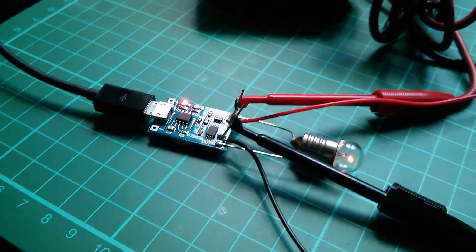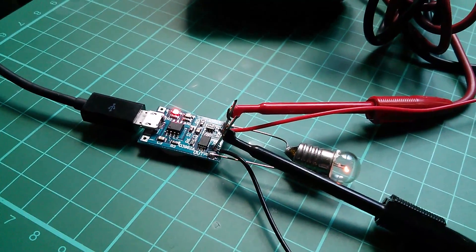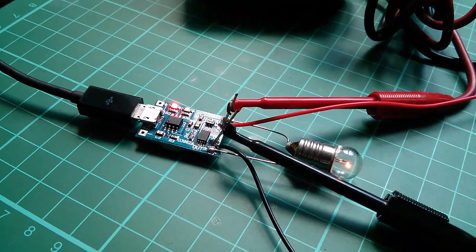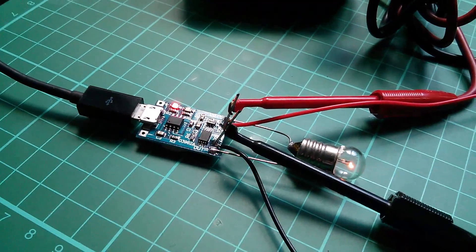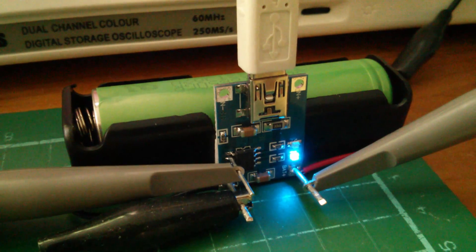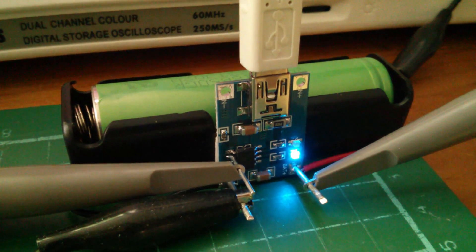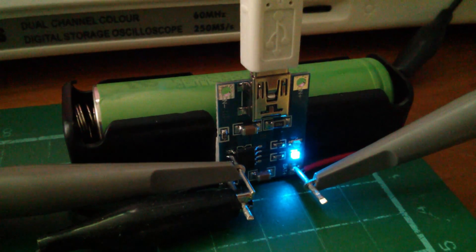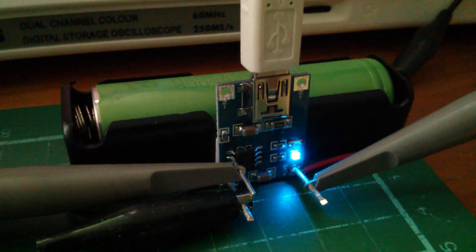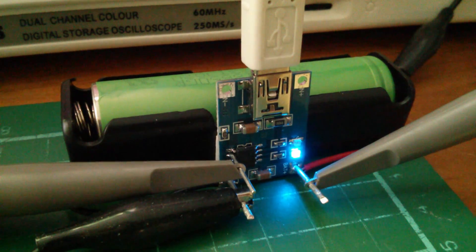I've still got the bulb in circuit and was wondering whether that might affect the charging process, so I'm going to do a little test on the older board. Here's the original TP4056 board — I'm using this because it's got connection points conveniently soldered onto it. I've got my Sony 18650 cell in there and the blue light is on, which means it's fully charged.